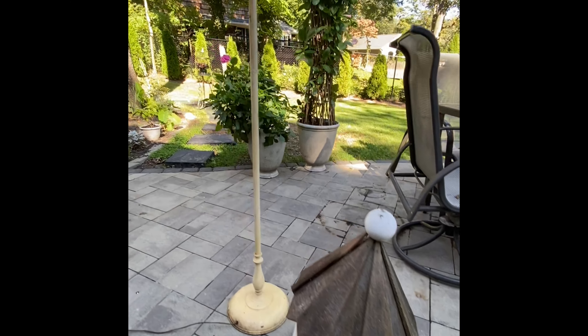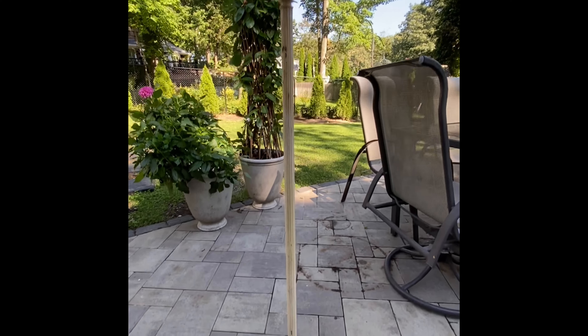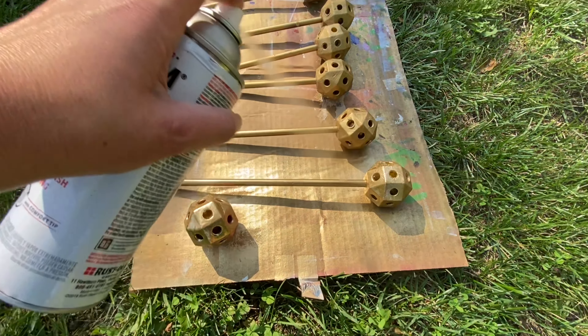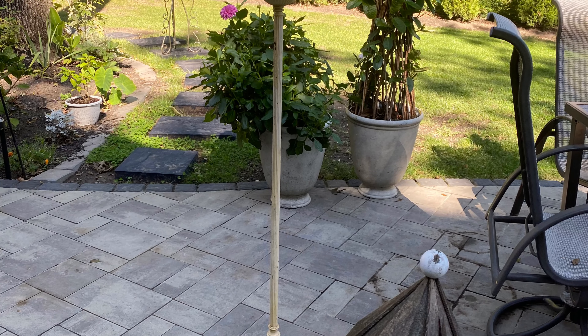It looks a little sad, it's a little beat up, but we're gonna give it some love and give it some new life. And we're also going to be working on my kids' toys — they lose pieces all the time — so I'm going to zhuzh it up and bring it to my garden to add some winter interest.